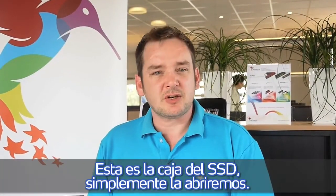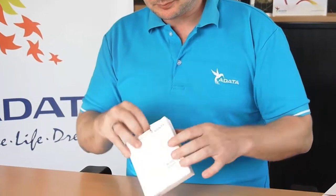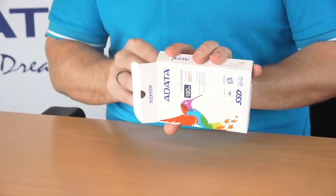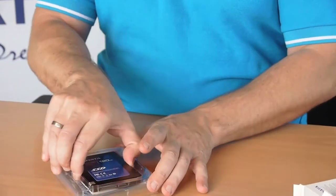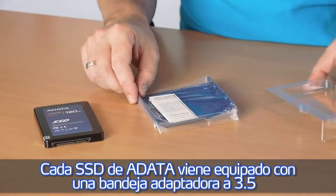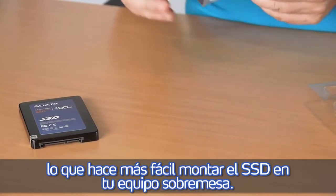So this is the package of the SSD — we will simply open it up. Every ADATA SSD comes equipped with a bracket so it's easy for you to mount the SSD in your system.